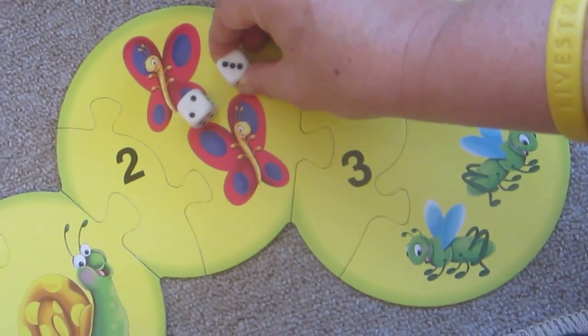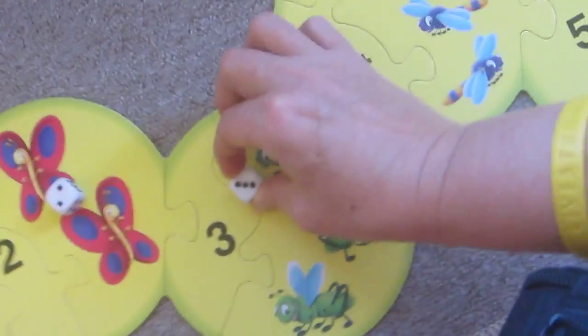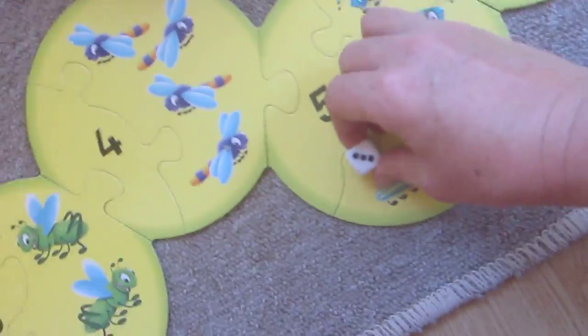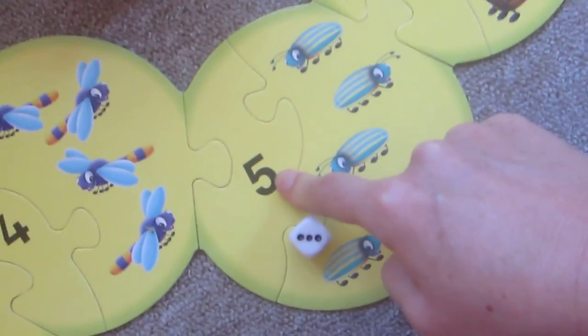So now we need to take three steps, don't we? One, two, three dots. So one, two, three — that's three steps. So two plus three is what? Five, isn't it?